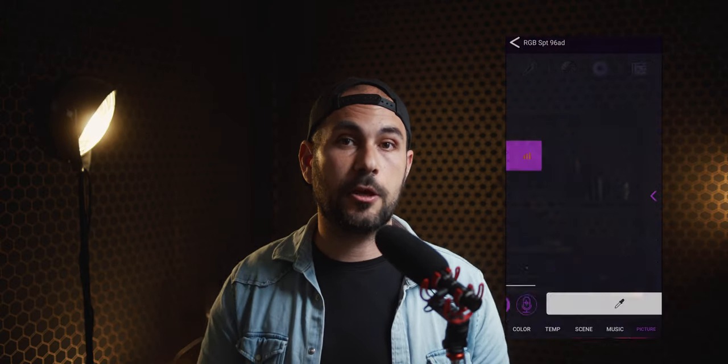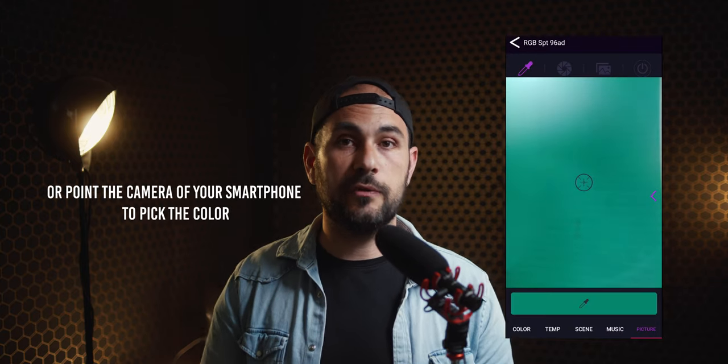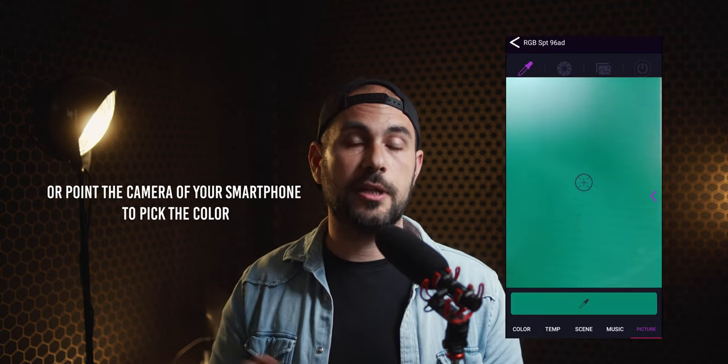Another great feature of the app is the color picker function. You can upload an image in the software and match the color of the lights with the color of the image you have uploaded. That's pretty helpful if you've already designed the color palette of the final look of your video or movie.